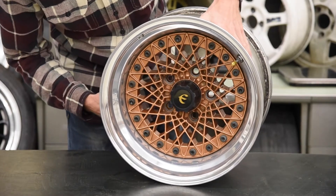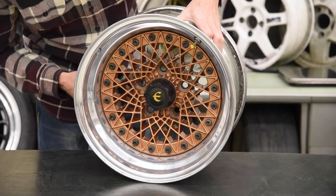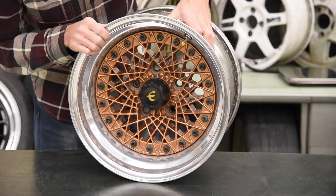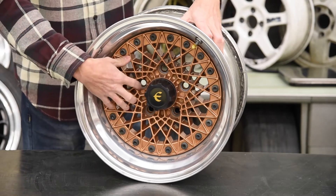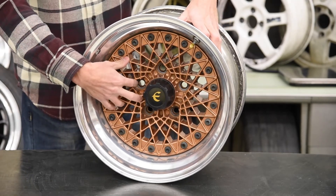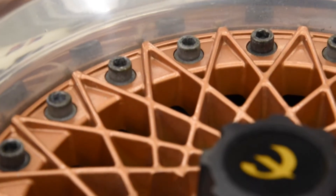I purchased these from the original owner — didn't really know what he had, got a good deal. I'm suspecting that they've been refinished at some point during their lifetime because I haven't seen any that have this shade of copper. Usually they're more of a bronze or a gunmetal or just silver or black.